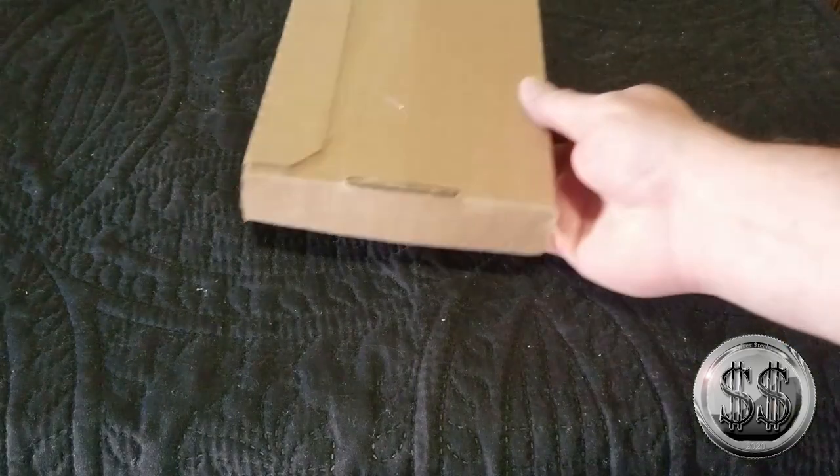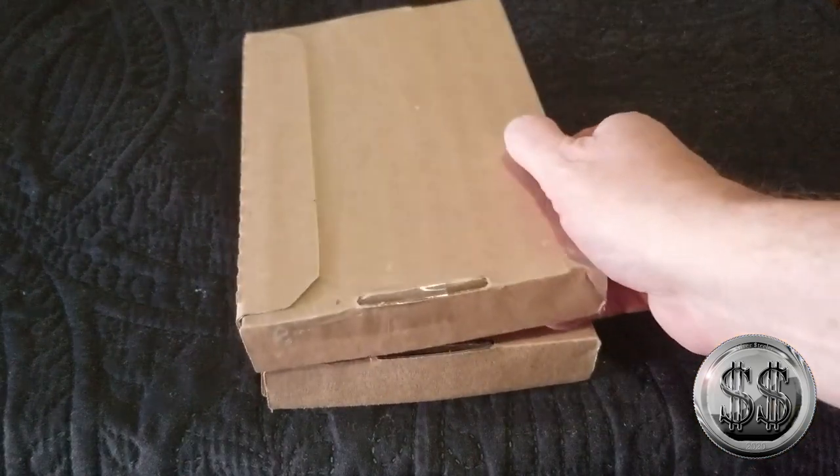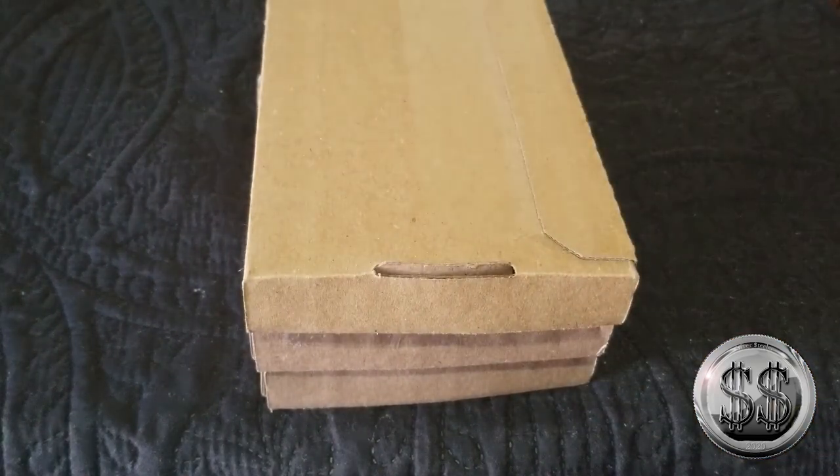I got something from the U.S. Mint. Let's take a look.